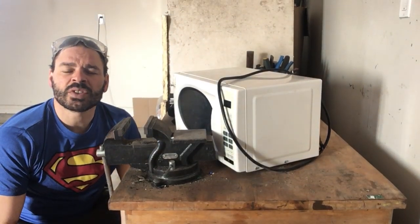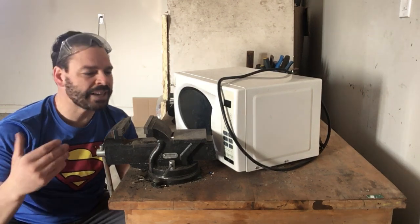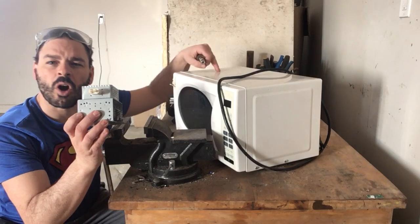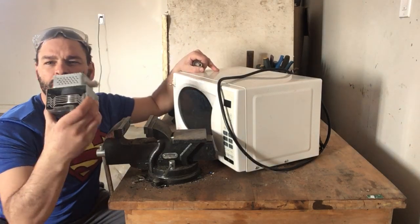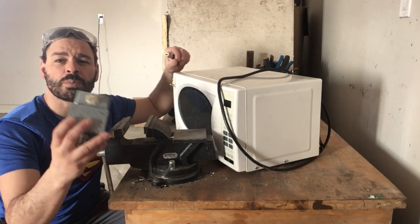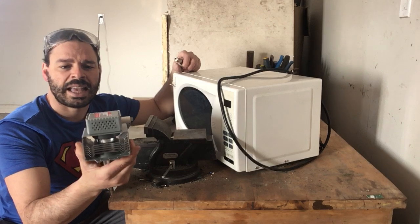Hello scrappers and planet lovers, Tin Man here with another video. Today I want to answer the question: why can magnetrons be dangerous? Magnetrons are a great form of scrappable material — they're found in all microwaves. They've got brass, copper, and aluminum. However, they can also be very dangerous if not taken apart carefully and properly.